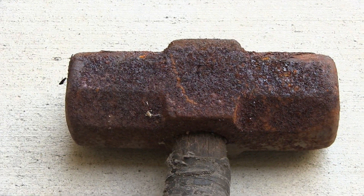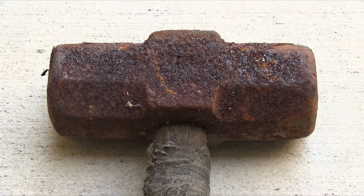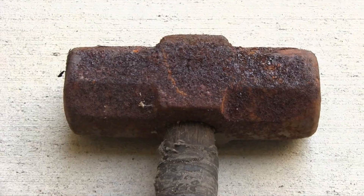Today I'm going to show you how to take rust off of metal using a quick and simple chemical dip.